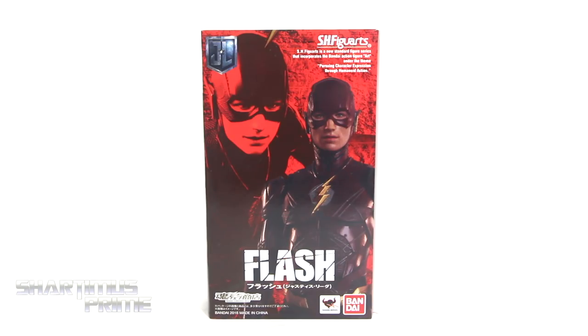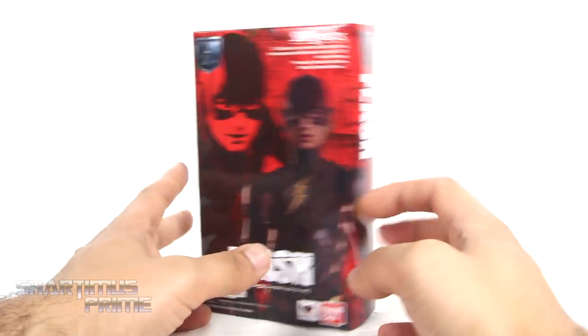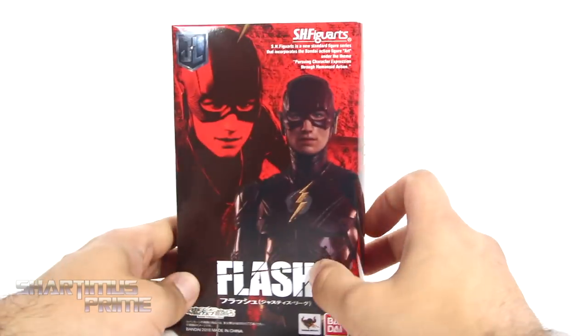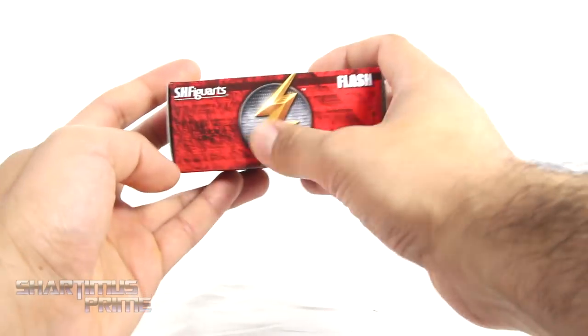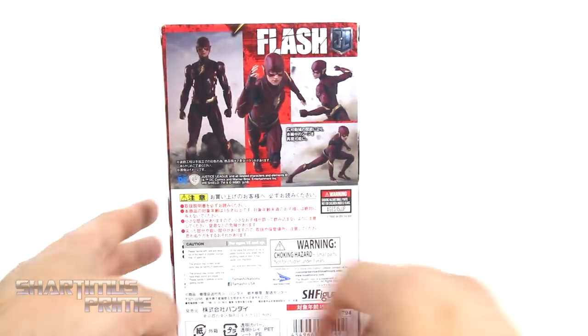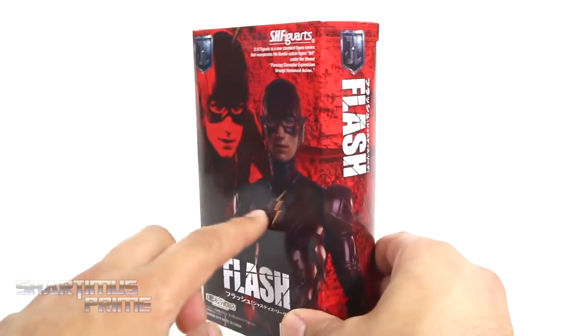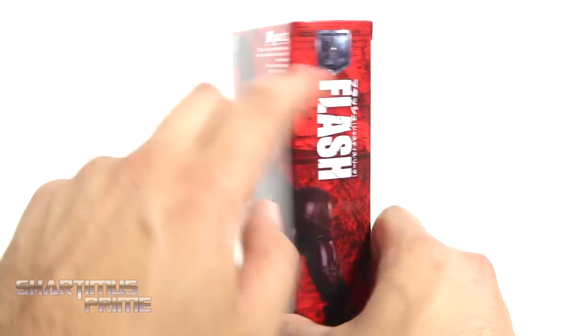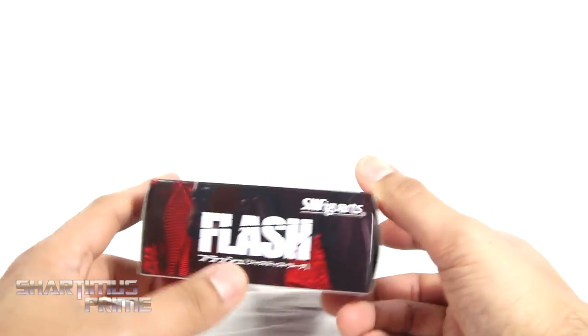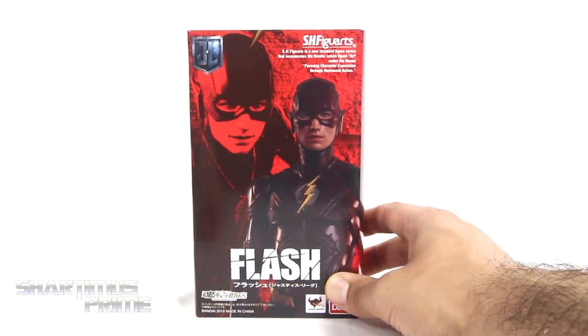I actually really like the Flash from this movie, and I'm very curious to see how this figure comes out. Interesting to not see a window box — I'm used to seeing windows with my SH Figuarts. But anyway, nice packaging. I like how on the top you can see the Flash symbol right there. On the side you get a nice product shot. On the back you can see a bunch of different poses, and on this side it says 'The Flash' — you can see it kind of wraps around right there. I like this red in the background too, I think that looks pretty cool. Not much more at the bottom, just says 'The Flash' and some stuff in Japanese. Let's get to it and crack this thing open.